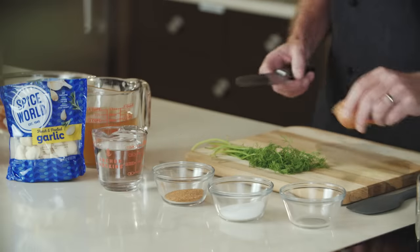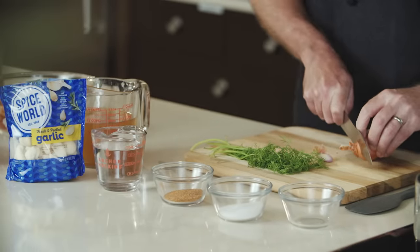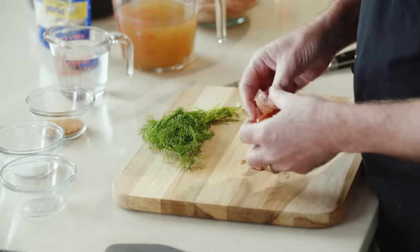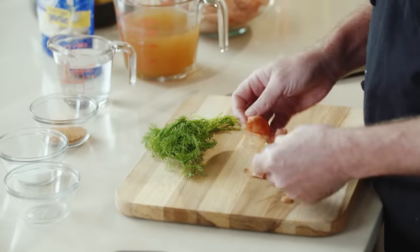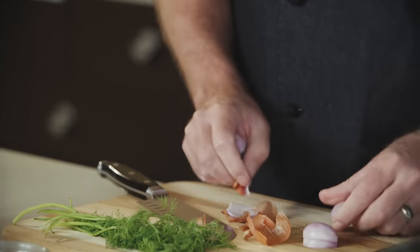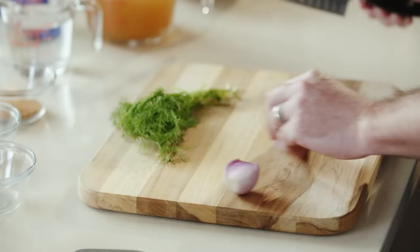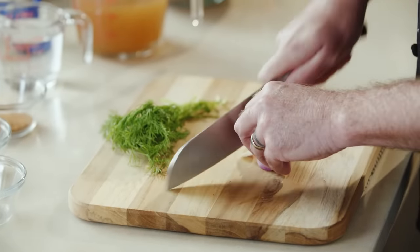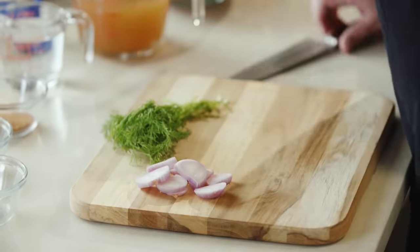To get started, we're gonna put together our pickling liquid. We'll start by thinly slicing one shallot. Let's peel it real quick. So we'll just give that a quick chop. And we'll crush some garlic.